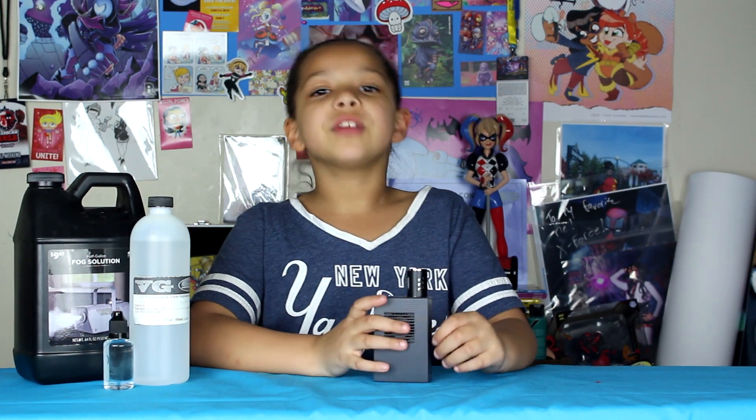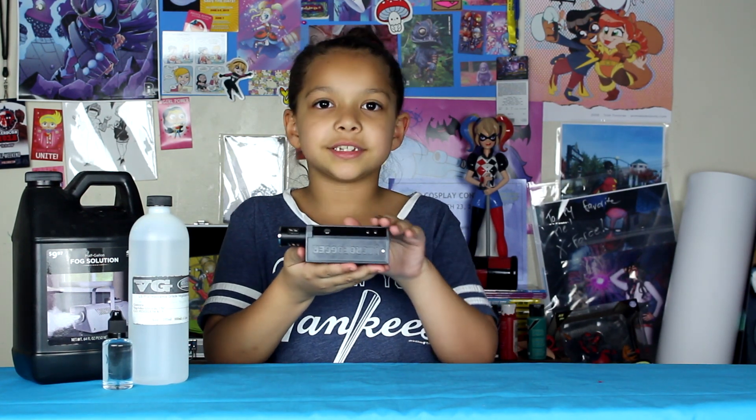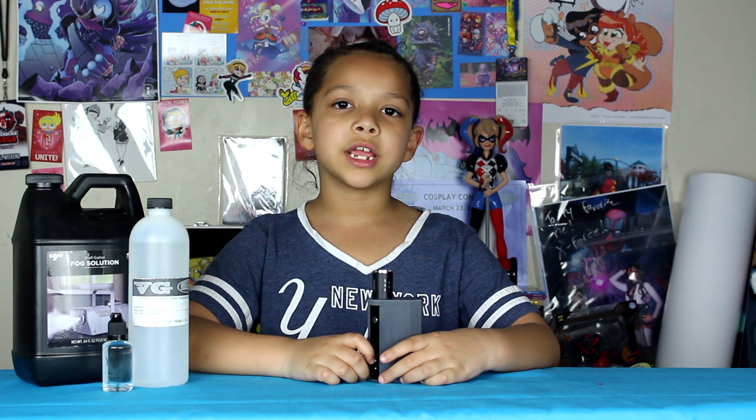Today we're going to be reviewing the micro fogger. This is the micro fogger. It's a tiny fog machine. It's the size of a phone, so it's portable. Great to use for props and cosplay.